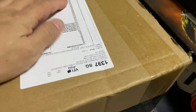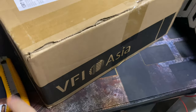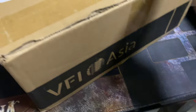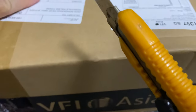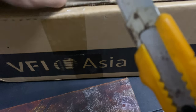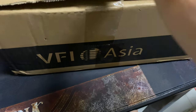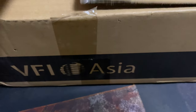Seven items in this box - let's see if that's true. This has been delivered to me from VFI, which delivers a lot of Kickstarter stuff. It's no surprise that this is actually a Kickstarter item. I'm just going to carefully cut this out so I don't cut myself and don't cut anything I'm not supposed to. Let me put one more slice over this side to open up the box lid - it's always a bit challenging to do with one hand.